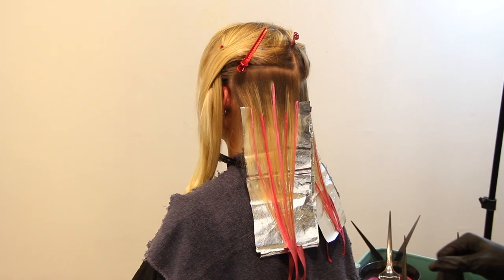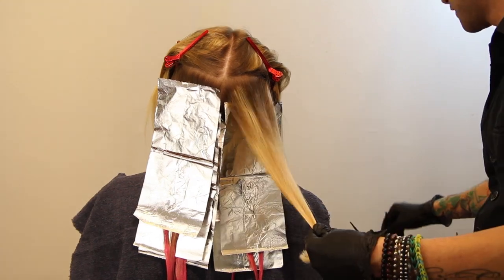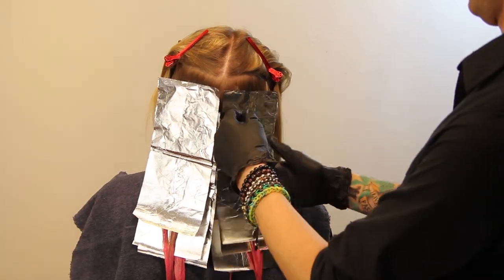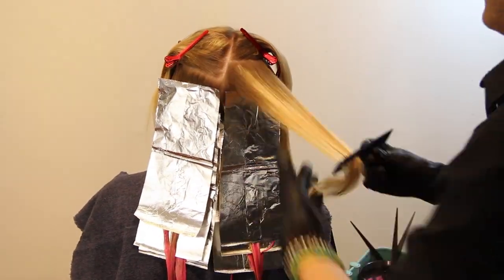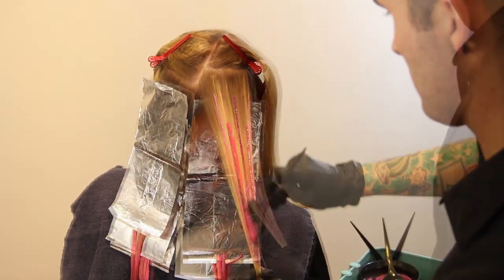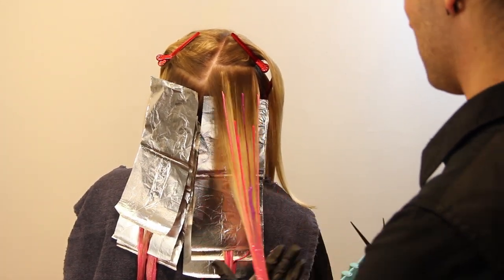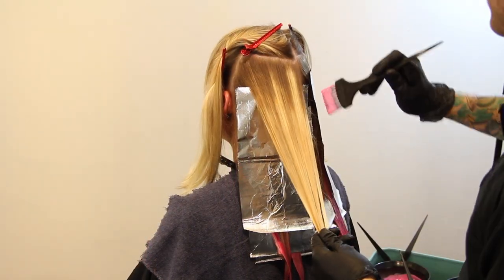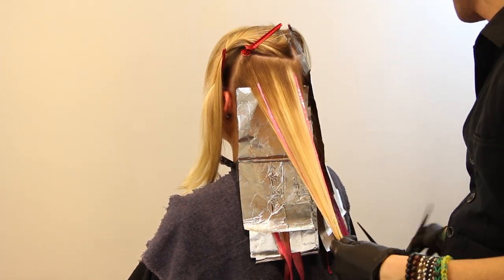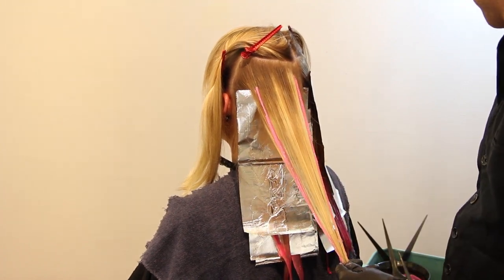Here you can see I start using the different pinks together — the lighter pink married in with the darker pink. I'm trying to keep it even side by side; whatever I do on the left side I go back and do on the right as well, because I want this to look like a hairdresser did it. There's also a third color I use very sparingly — a little bit more of a lilac-y purple, just to add dimension without making it a purple result.